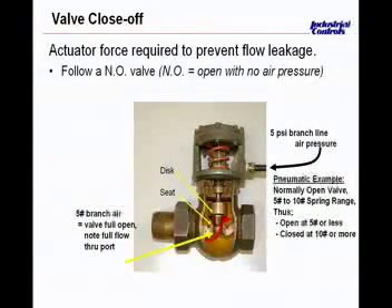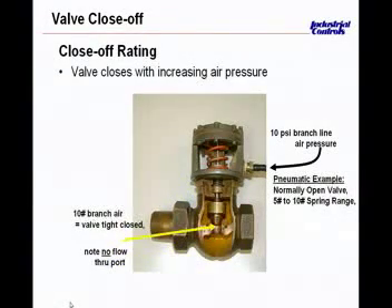In this picture, we see the valve fully open. It's a 5 to 10-pound spring, and with 5 pounds of branch pressure applied, the plug is fully up — we're in heating mode. As we go to the next slide, the valve starts to close with the increase in air pressure. It will push the stem down, causing the valve to move towards the closed position, and the valve will be fully closed at 10 PSI.